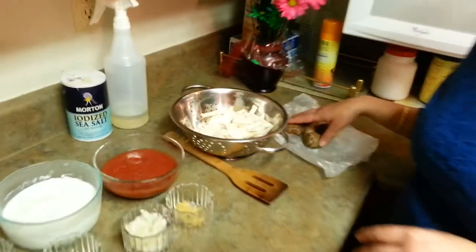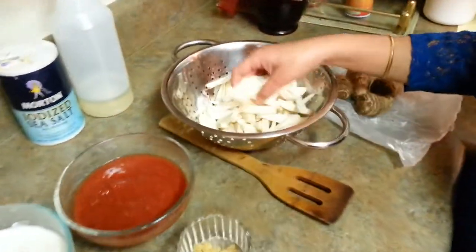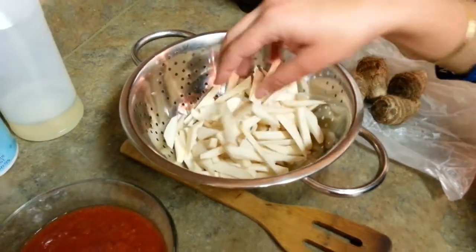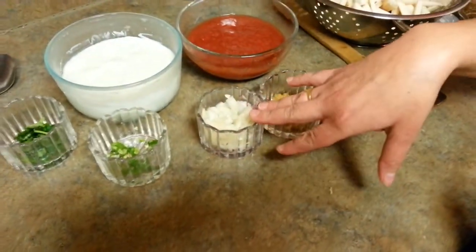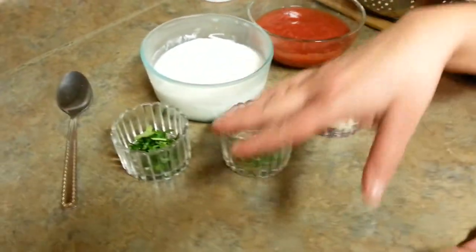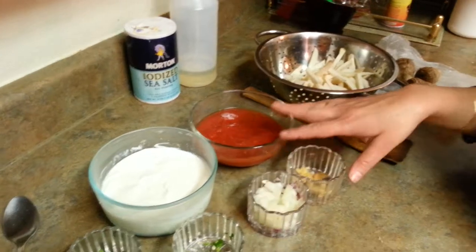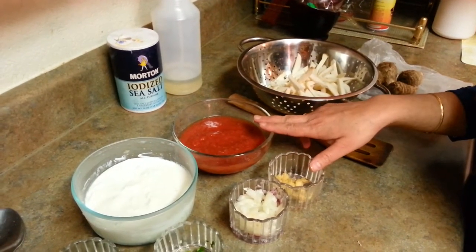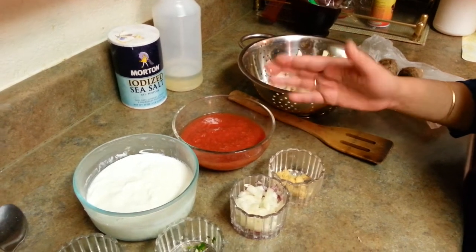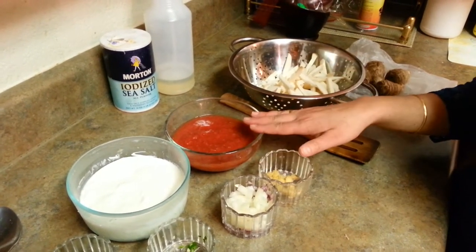We need Arbi, which is called Taro Root over here in the US. I have already peeled it and cut it into pieces. Then we need some ginger, onion, chili according to your taste, cilantro, and dahi — that's plain yogurt. Then I'm going to use crushed tomatoes — you can also use fresh tomatoes and make them into a puree.